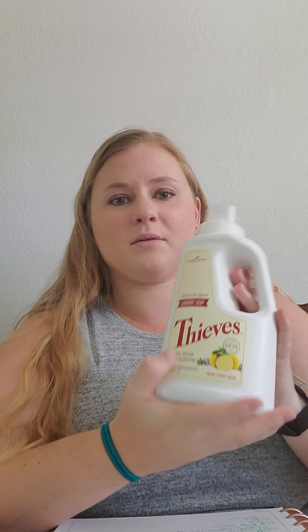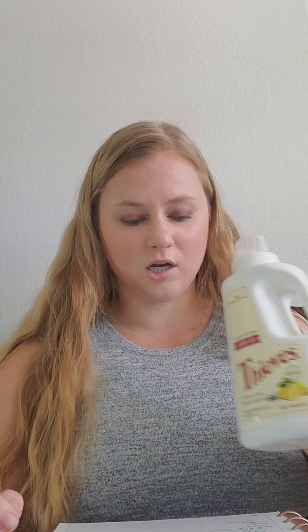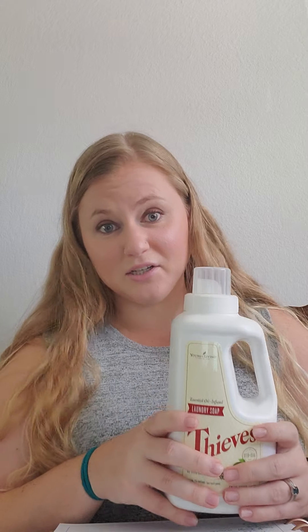A big thing that I love about Thieves is the laundry detergent. The laundry detergent comes like this — it's 32 ounces and it's a concentrate. There is a recipe to dilute it for a more budget-friendly way. This bottle costs $29.50, but each time I dilute it I only use a third of it, so this bottle will last me almost an entire year of laundry detergent.